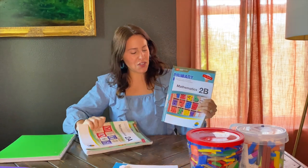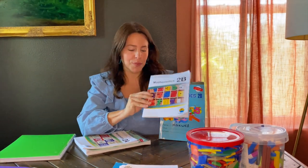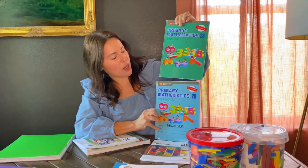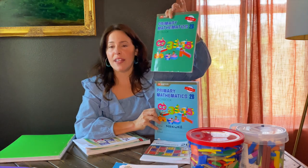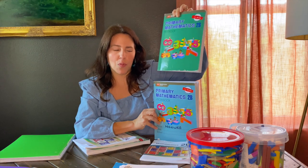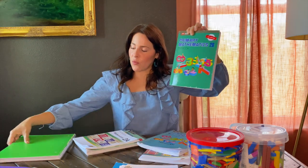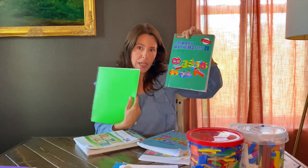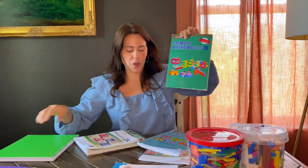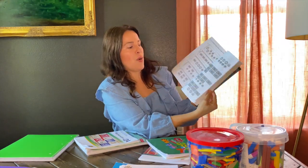Each set — first semester and second semester — for second grade comes with a teacher guide, answer guide, a textbook, and a workbook. The textbook is where the student gets exposed to what the lesson is about — they won't write in it. They will need some loose leaf paper or a notebook for writing answers, and the workbook is where the student is really going to get their practice.